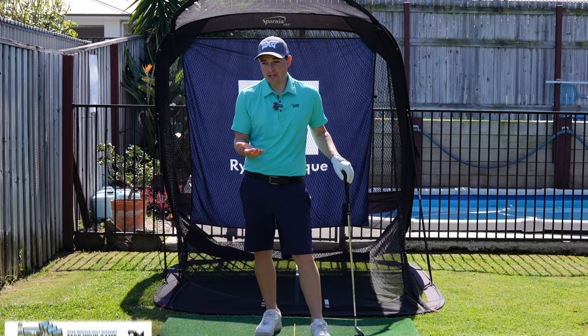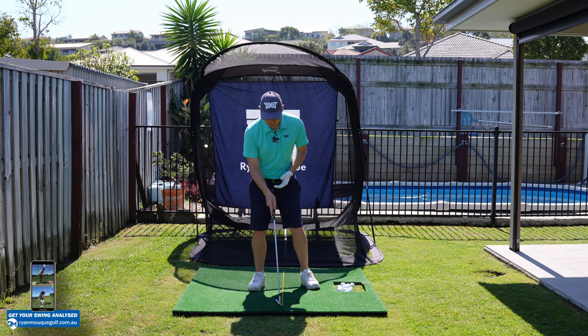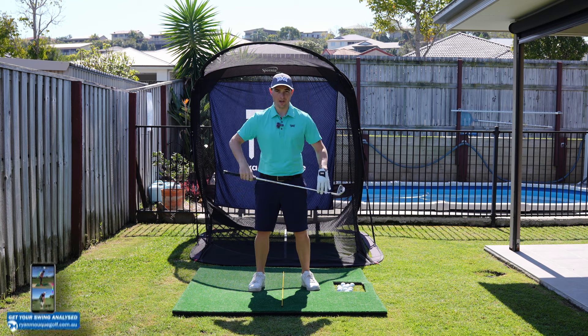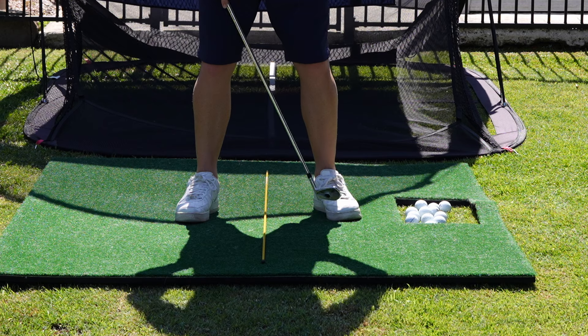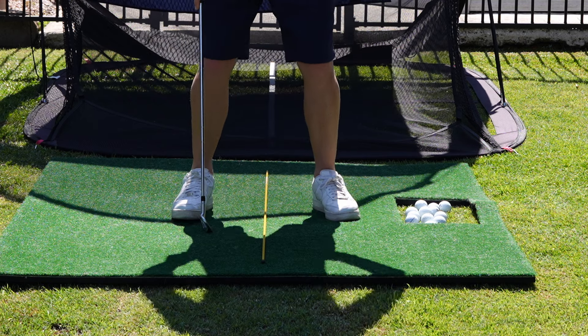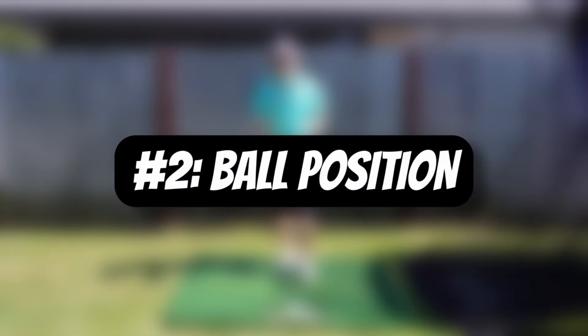So let's cover off everything I would look for in a setup position when working with a student. Let's start with simply stance width. For a mid-iron, I like to say that you should be able to fit about two club heads inside your feet — really simple. So we can see here there's one and two. There's two club heads fitting between each foot, and that's perfect stance width.